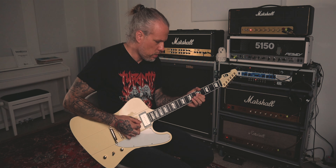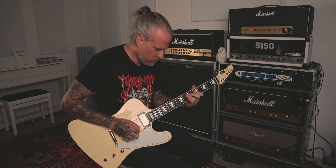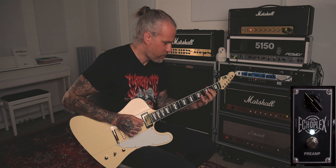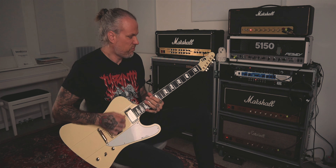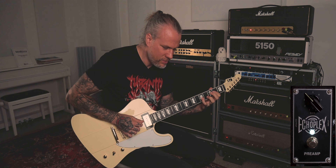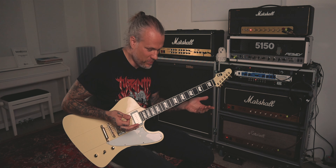How this works really well as an underdrive is with a high-gain amp, so let's switch to the 5150. I set this to a rock tone, then when I kick in the Echoplex, listen what happens. So you can use it like a second channel — like your clean channel — which is really handy.